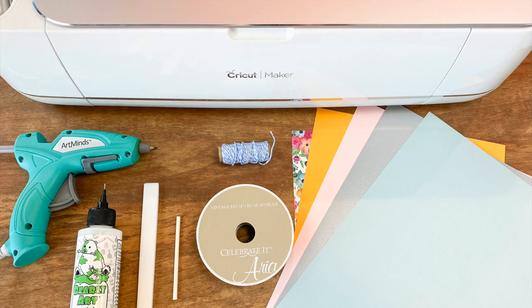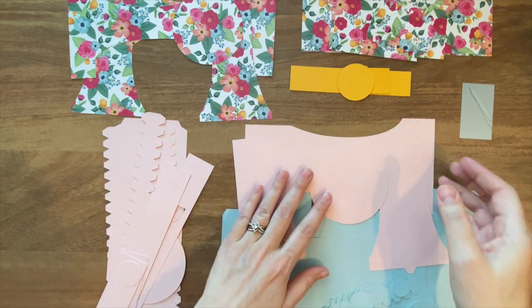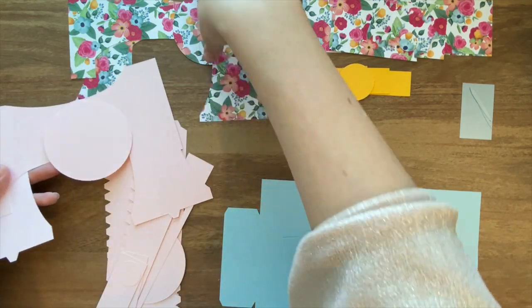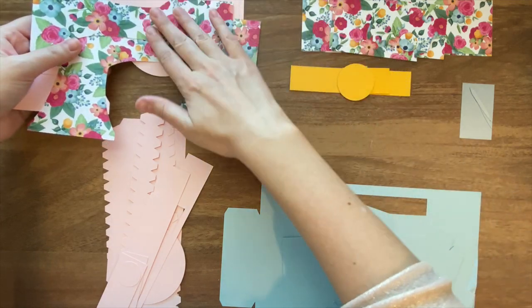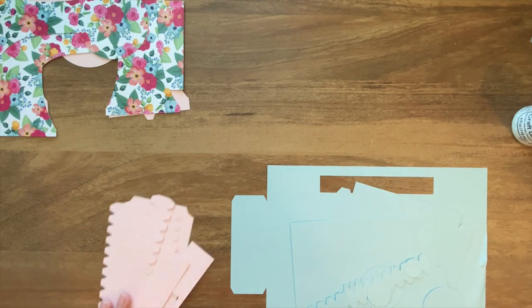If you need help figuring out how to set up the file that includes score lines, be sure to check out the tutorial I made on the subject. All of my pieces are cut out now and we're ready to get going. I'm just going to take these three pieces here, along with these three other pieces — these are the ones we're going to focus on. Everything else I'm just going to set aside for the time being.